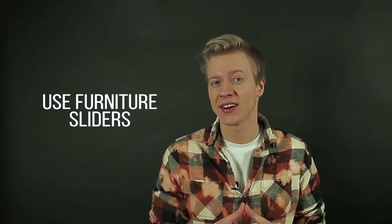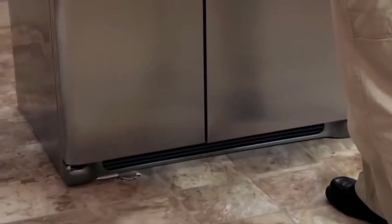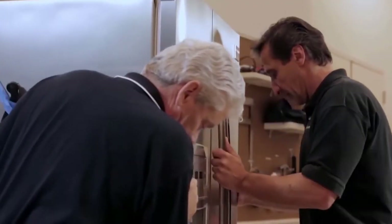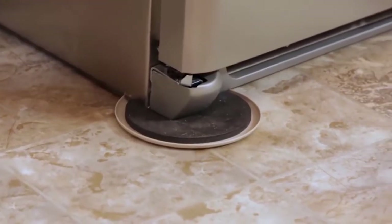Number three: use furniture sliders. Those will come in handy when moving large pieces of furniture, or pretty much sliding them through your apartment or house. Having those sliders on the floor will actually protect it from unnecessary damage. And as a good piece of advice, do not pull those big pieces — push them.